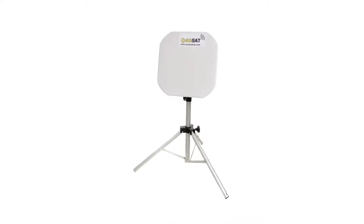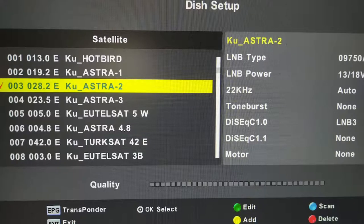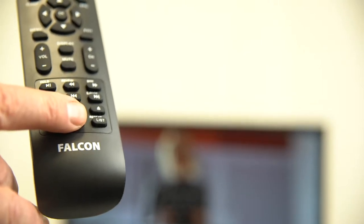Watch your favorite TV via a satellite dish. The TV has both a satellite receiver and a digital freeview receiver built in. The TV's satellite receiver is preloaded with all the UK's TV stations. Easily tune the freeview receiver with a push of a button.